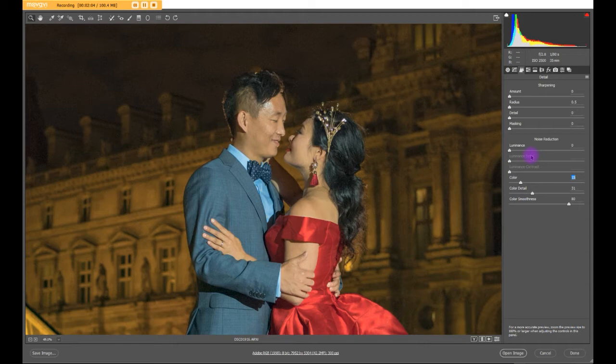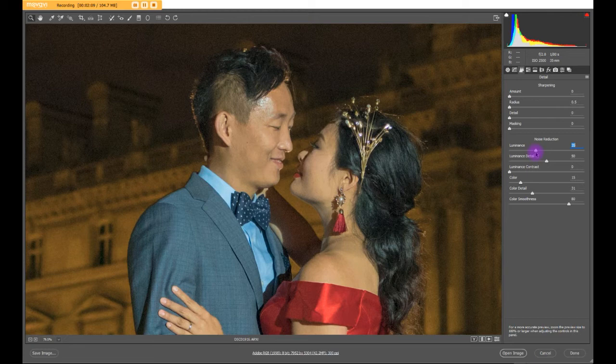Next, I'm going to zoom in a little bit more to deal with some of the luminance noise. See how that works? Looks pretty good. I'll just add a little bit of contrast here, because most of the time when you remove noise it softens the image. That's why we sharpen it.